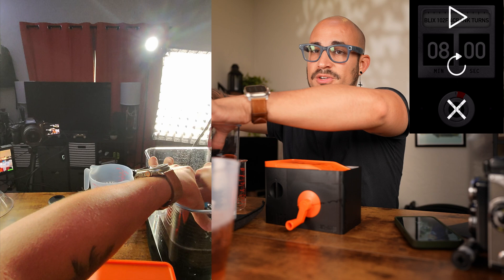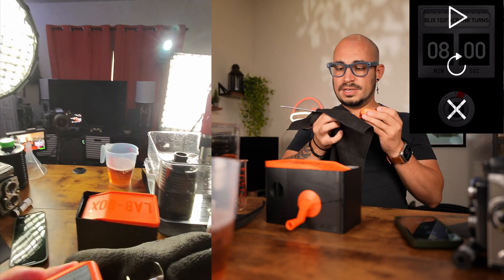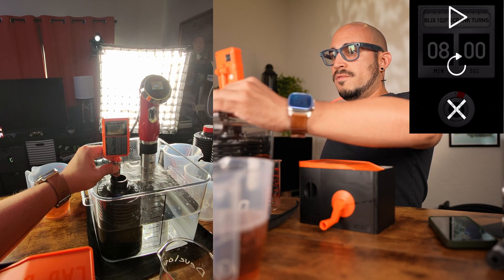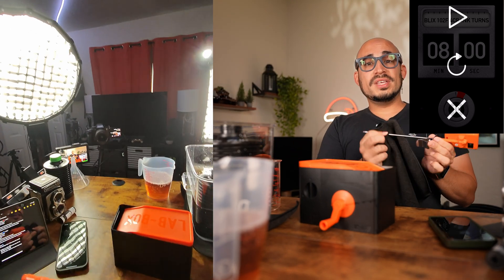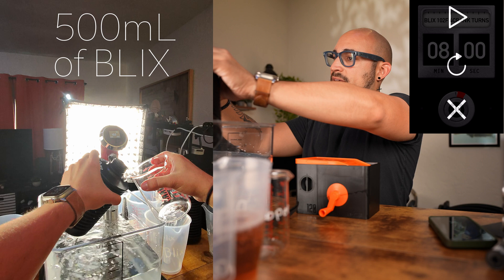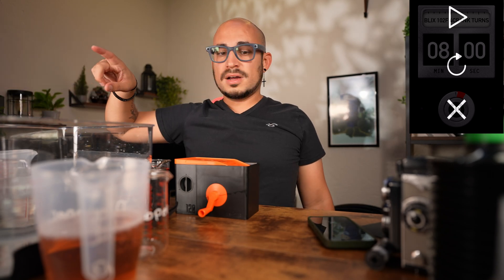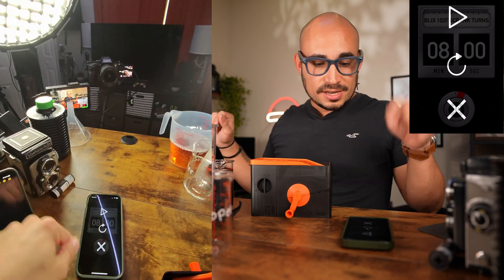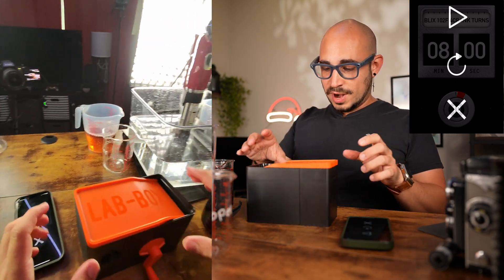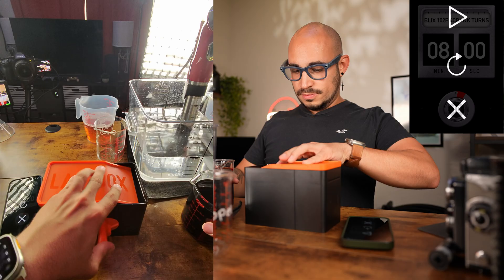The Blix should be at temperature, but we'll test it anyway. I'm taking a fresh wipe so we don't get any cross-contamination. The Blix is at 102.4 degrees — as we transfer it, it should drop to 102. We're going to pour 500 milliliters of Blix into the beaker and then into the tank. For the Blix, it's a total of eight minutes, four cranks every 30 seconds — about 16 cycles. Agitate continuously for the first 10 seconds.